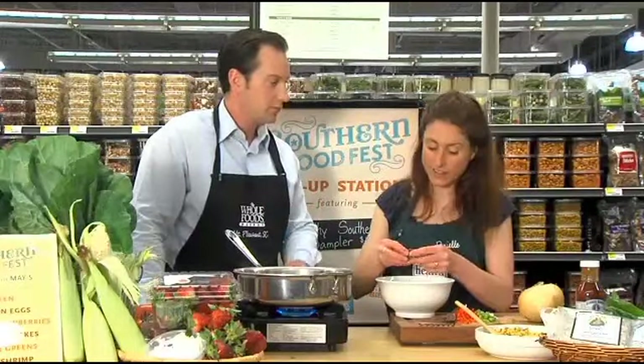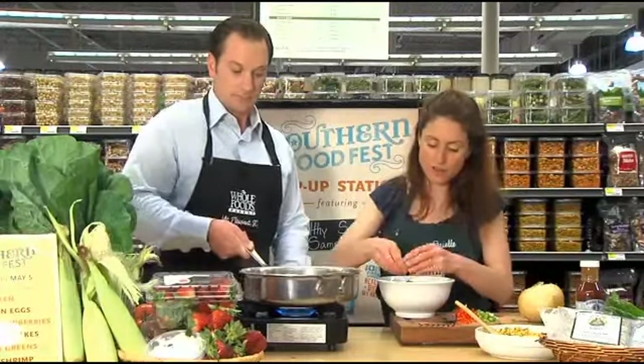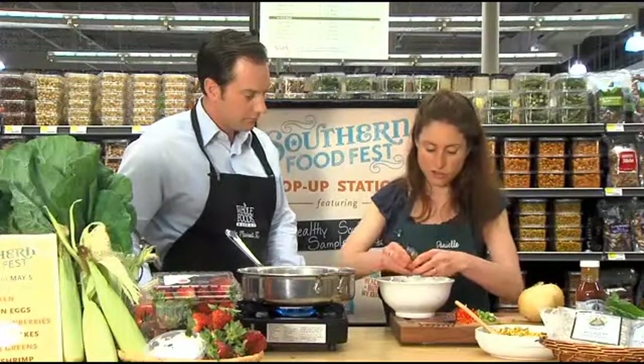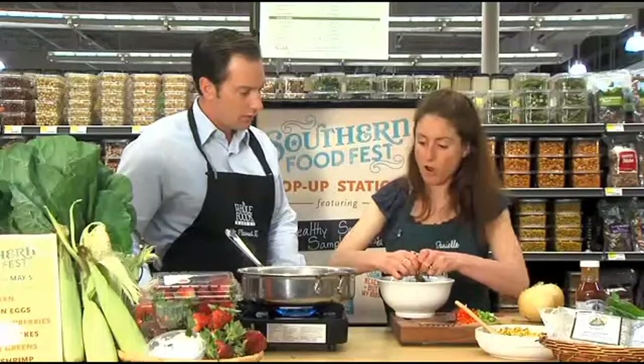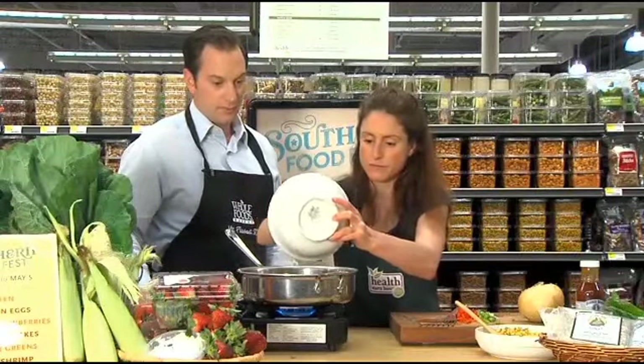Now with tofu, I know it soaks up a lot of the flavors that it's around. Is that the same thing with tempeh? Exactly. Tempeh is a little bit of a stronger flavor because it is fermented, but yes, it does soak up the flavor of the stuff that's with it. So great source of protein, really healthy and very easy to season. So we've got this all coarsely crumbled, which is great. Now all we're going to do is add it straight into our sauté pan, and that's going to soak in that oil and those peppers and onion flavors.